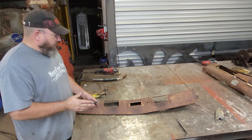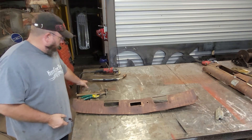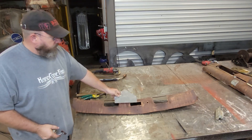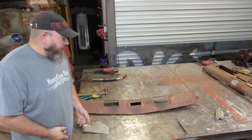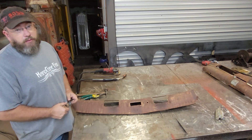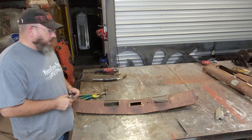Once we get the light out of there it's a pretty simple cut-and-dry deal. All we have to do is get a piece of sheet metal, cut it to fit in there, and weld it in. Sounds pretty basic, but there are a couple little things I can show you to make this stuff just a little bit easier.